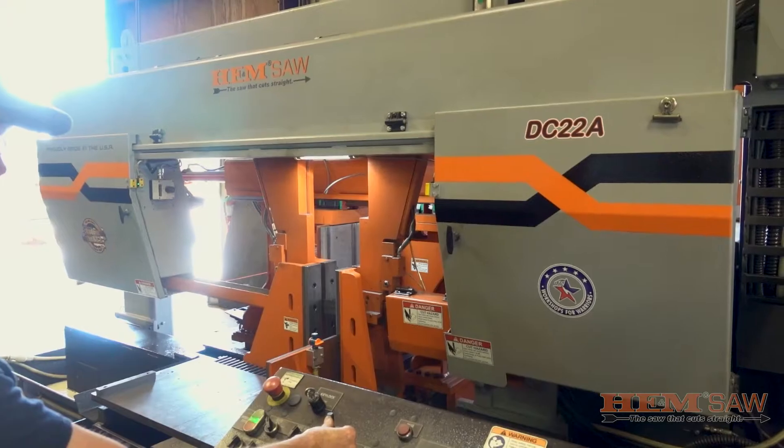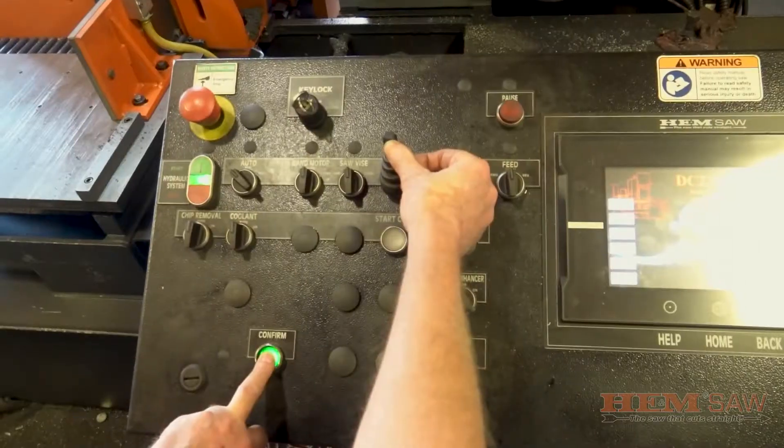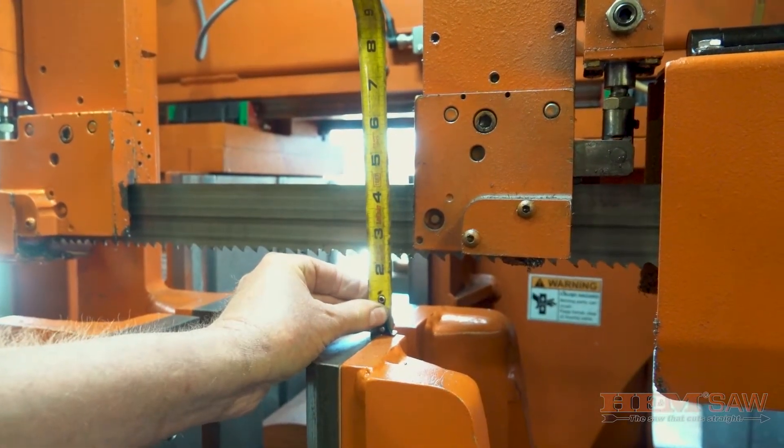To start with, raise the saw arm about six inches above the saw vise by using the arm joystick and pressing the confirm button. Make sure there is also enough room to open both wheel covers on the saw.